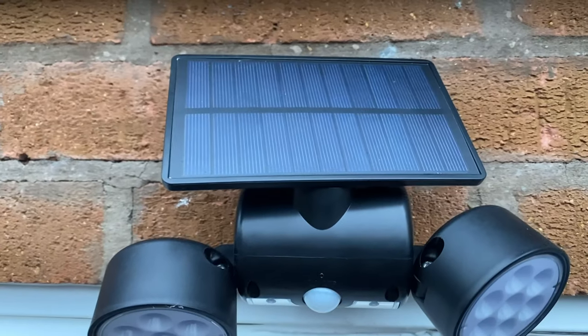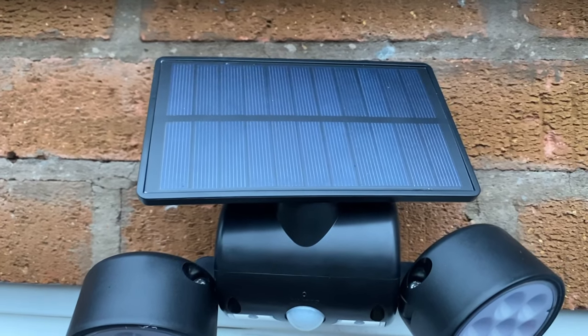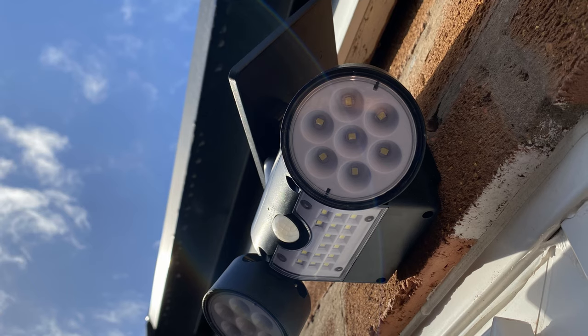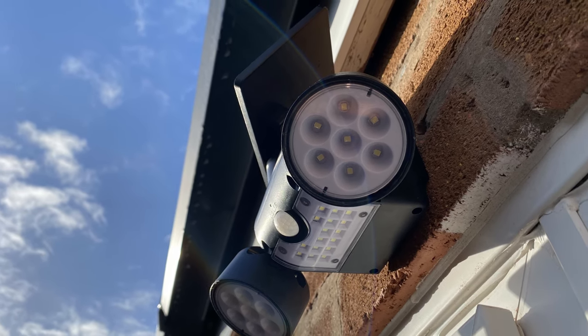The instructions say that the lamp should be charged for about five hours under sunlight before using. After my installation, on the following evening the unit began to function normally and has done every day since. My one concern was that the dim setting might have been a bit too bright, but in fact in dim mode it provides enough light to be a constant deterrent — probably best described as a dull moonlight illumination.